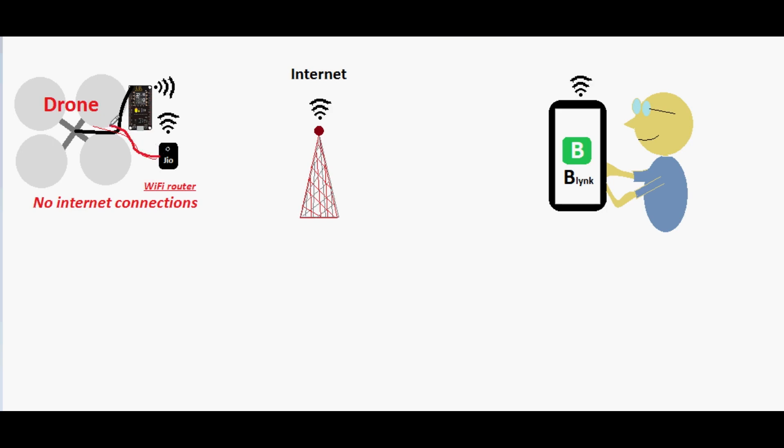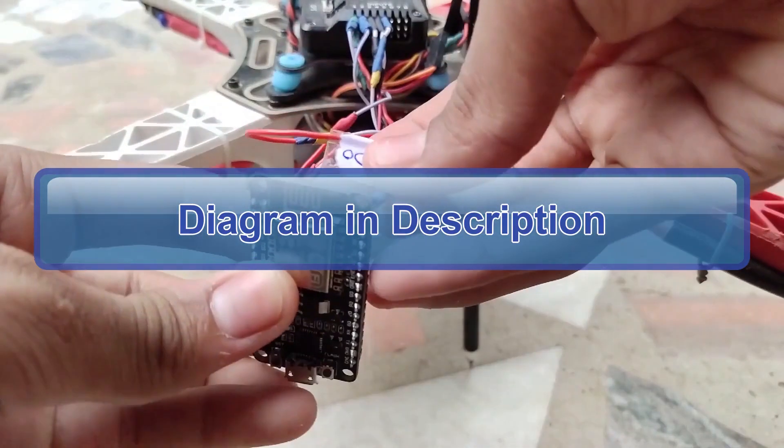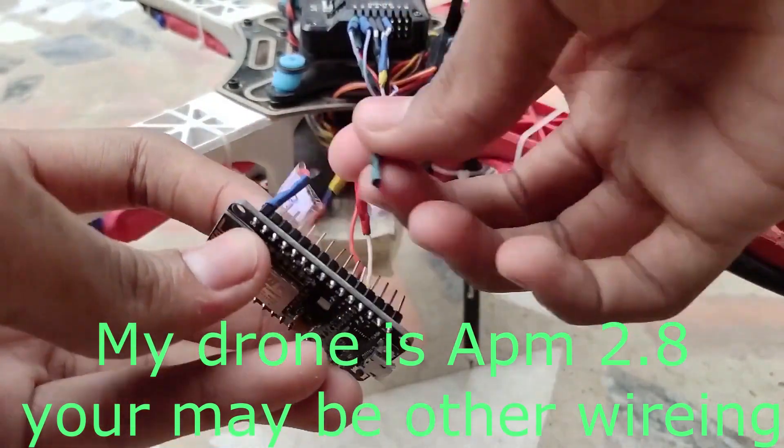So I took a mini WiFi router and pasted it on the drone, and now the drone can fly over the internet. Our mobile is connected to the internet and the NodeMCU is also connected to the internet. Blynk sends the data to the internet which reaches the NodeMCU via internet. To use the NodeMCU as a receiver we just have to do some programming and wiring.